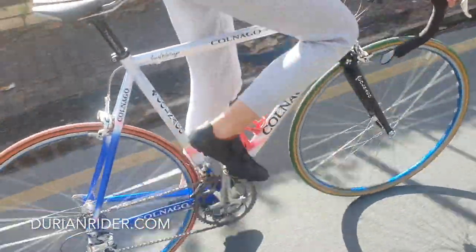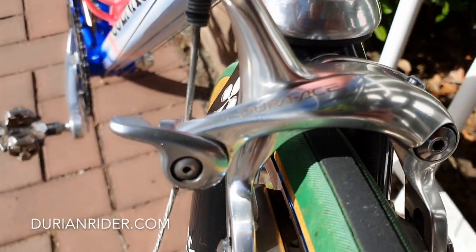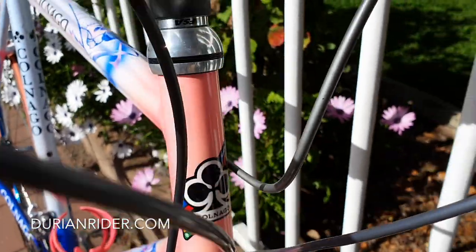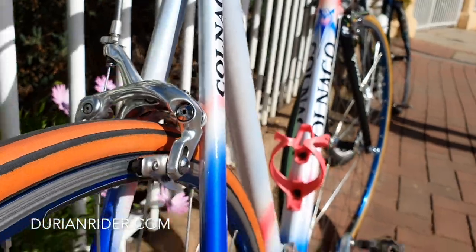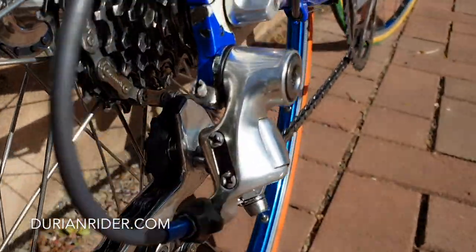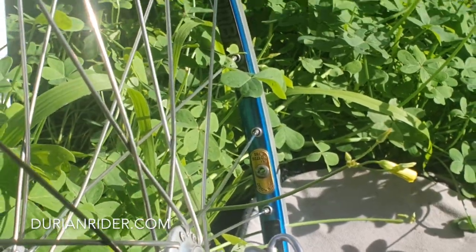How does it feel? Smooth. These are a beautiful tire — they feel amazing. Going on some old Velox rim tape, an Ambrosio hub on an Ambrosio rim.